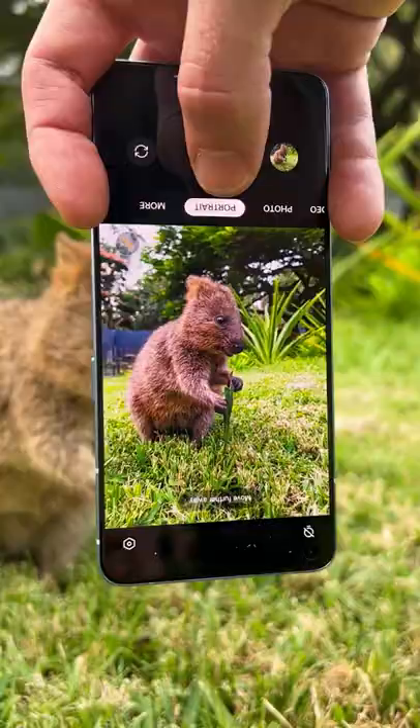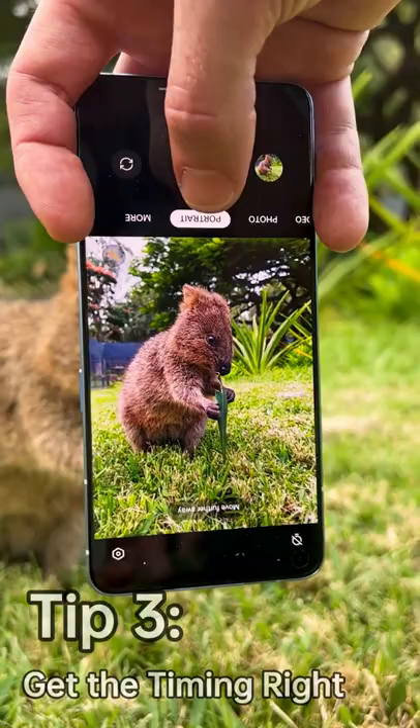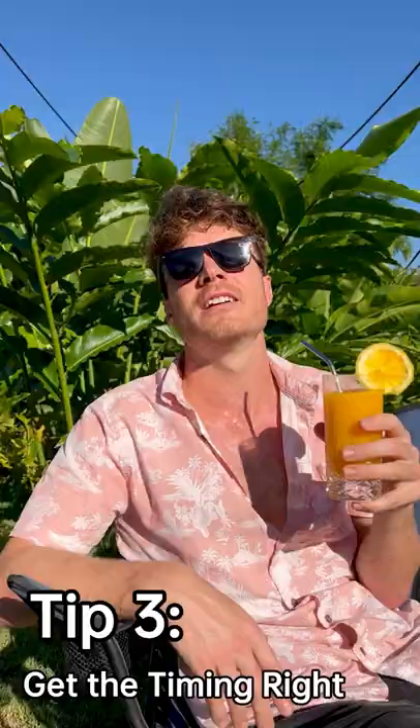And the best time to photograph is when the animal's comfortable — after they've had their walk, they've eaten, and in our case, chilling.